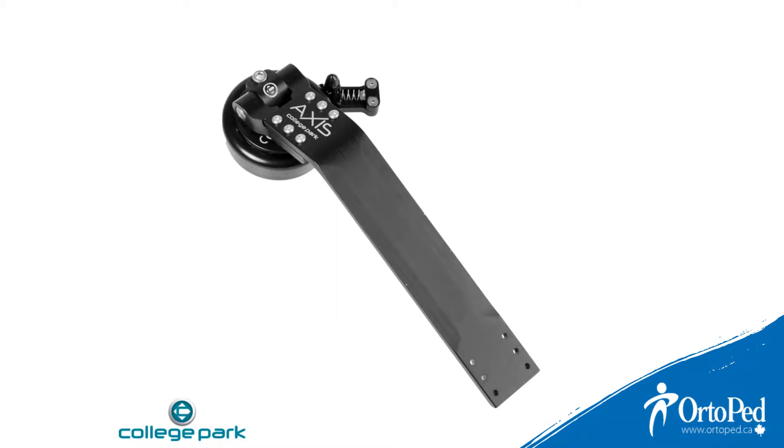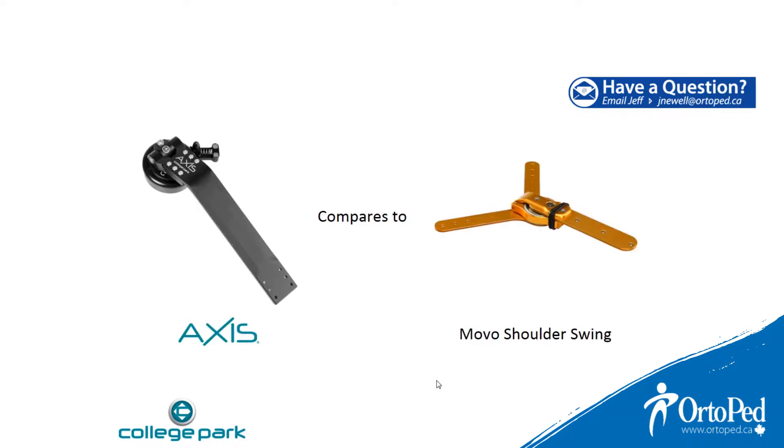The Axis Shoulder Joint was formerly known as the SJ90 from Liberty Technology. The only joint that is somewhat similar is the MOVO Shoulder Swing. The Axis can be mounted both endo or exoskeletal with a weight capacity of 50 pounds that includes the weight of the prosthesis. The Axis has a two-year warranty.